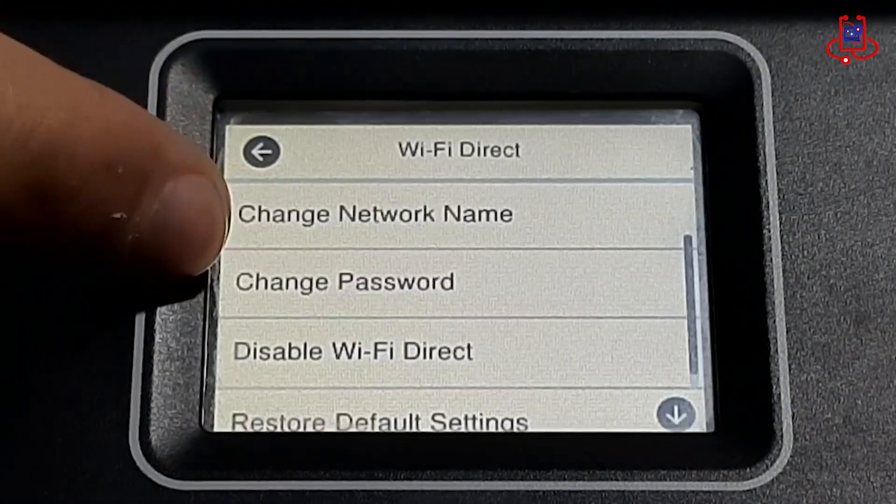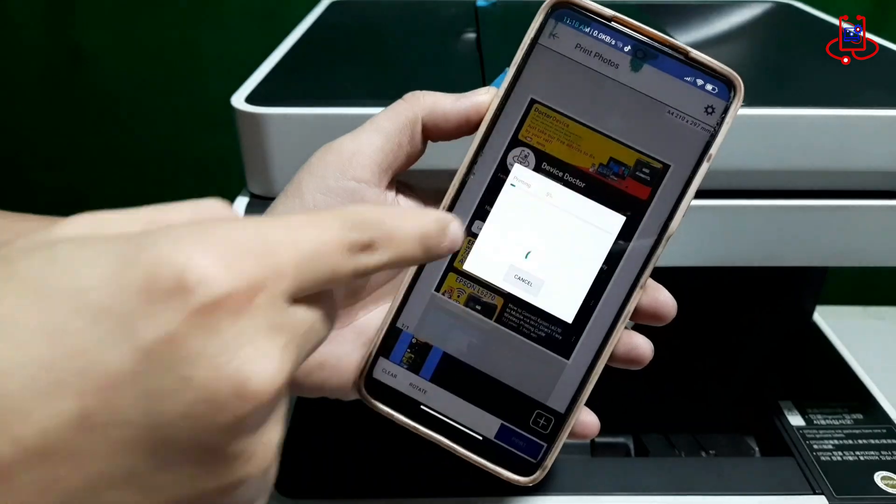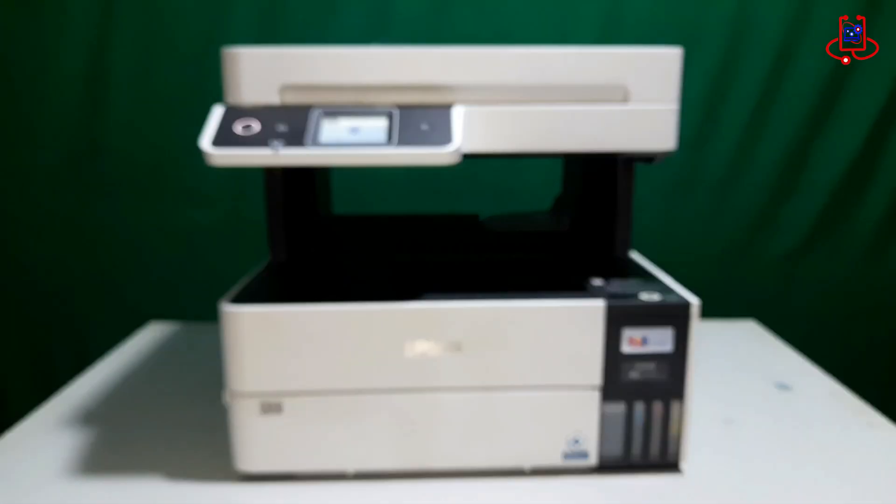In this video from Device Doctor, we're going to show you how to easily and quickly connect your Epson L6490 printer to your phone using Wi-Fi Direct. Stay with us till the end of this tutorial.